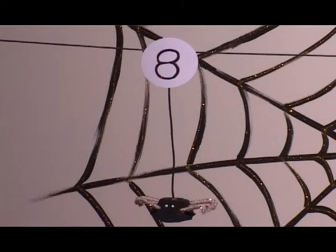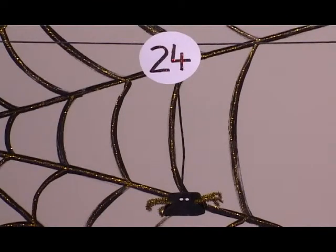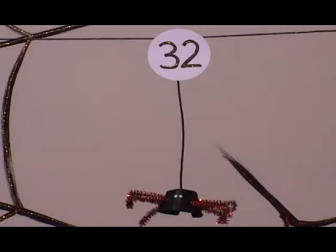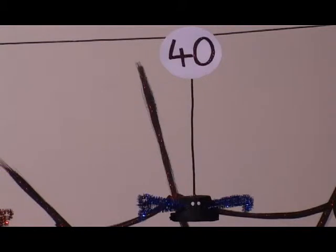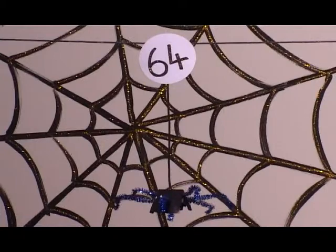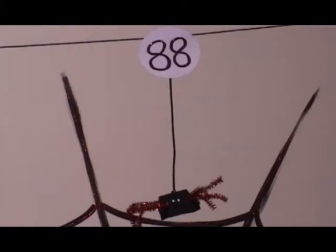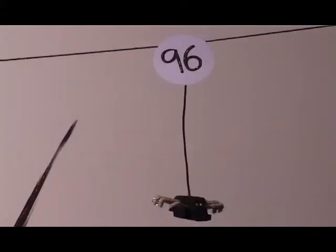Eight, sixteen, twenty-four, thirty-two, forty, forty-eight, fifty-six, sixty-four, seventy-two, eighty, eighty-eight, ninety-six.